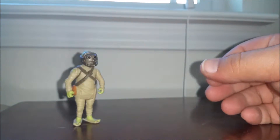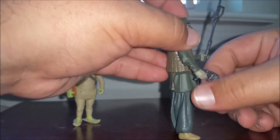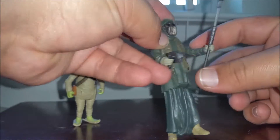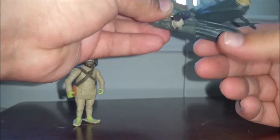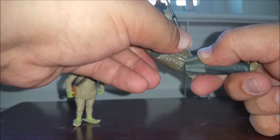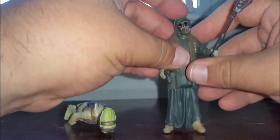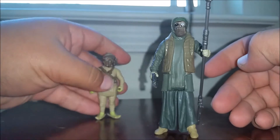And then his friend here, Unkar's Thug. Really good detail on the glasses, I like the sculpting inside the head and really cool on the headband — it wraps all the way around. Comes with two accessories: a staff that reminds me of Rey's staff, and a little gun. Same articulation, but a little stiff on this guy because of the costume pieces — he doesn't like to bend too far.